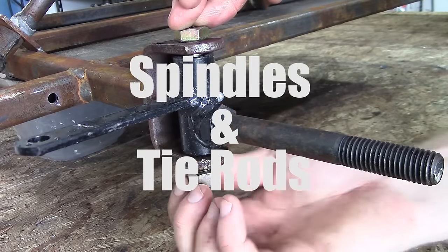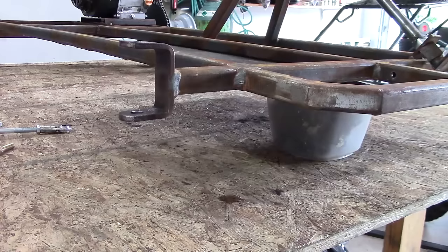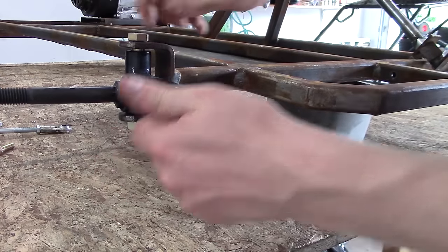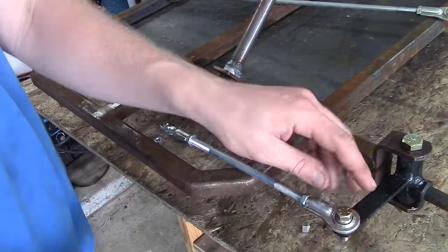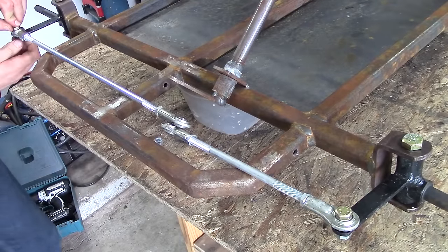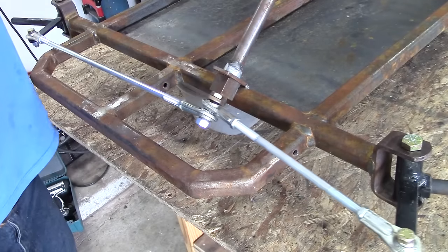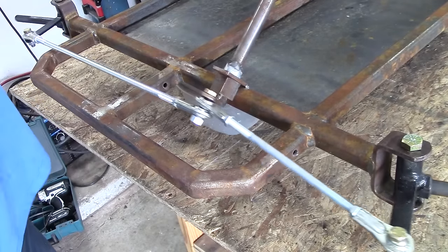Before you fully weld everything, check the spindles and tie rods to make sure everything lines up the way you want. Assemble the kingpin bolt on the spindles — there's a right-hand and a left-hand spindle, as well as the tie rods. You can adjust the length of the tie rods by rotating the tie rod ends in and out. If everything lines up, you're good to go and fully weld.